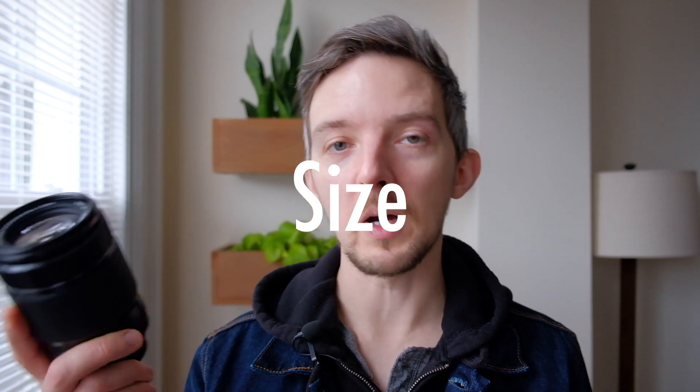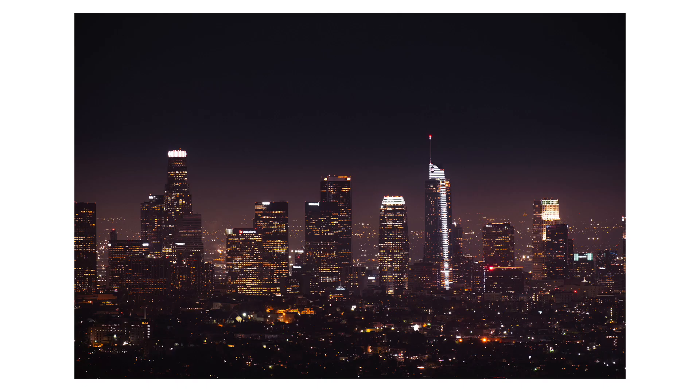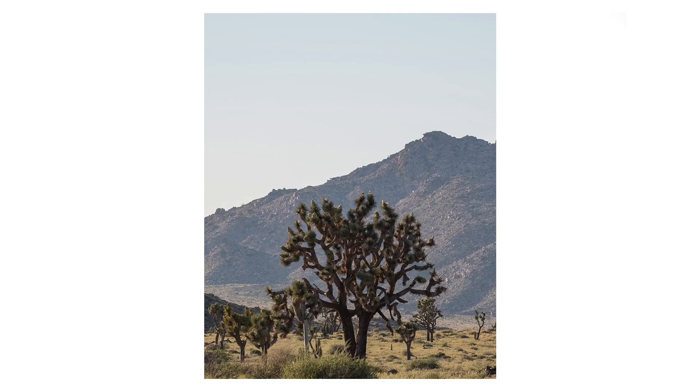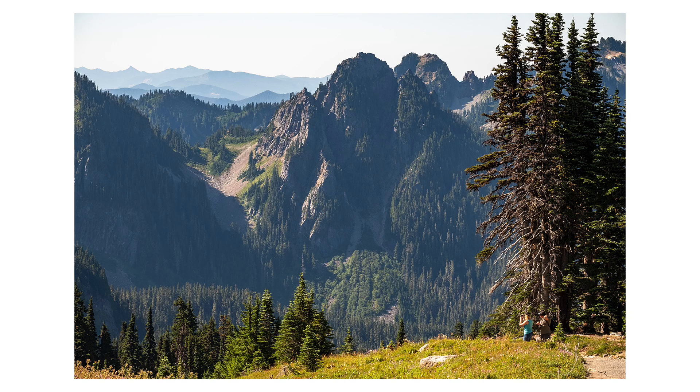Starting with the size, this lens is about the same size as the Canon 55-250mm, which is a slightly lower-end lens with a longer focal range. It's also about the same length as the Canon 24-70mm lens, not as wide and maybe not quite as heavy but not that far off. It's a fairly large lens to have on the X-T2 — it makes it feel slightly more front heavy, maybe because the lens is longer and some of the weight is further forward. It doesn't feel overly cumbersome, it just feels bigger than the kit lens and the little prime lenses that a lot of people use with the X-T2.